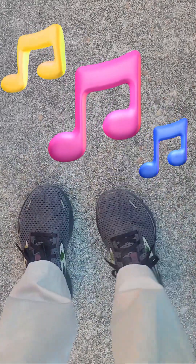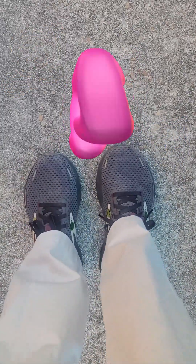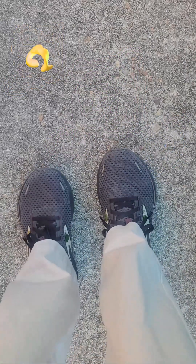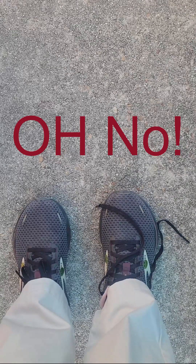I dance a lot, and sometimes my shoe comes untied. It happens, but if we know how to do it ourselves, then we can fix it. Oh no, my shoe, it came untied. Well now it's time for us to fix it. Let's go.